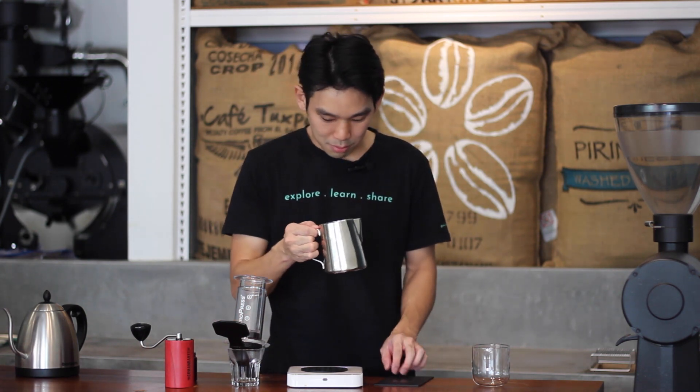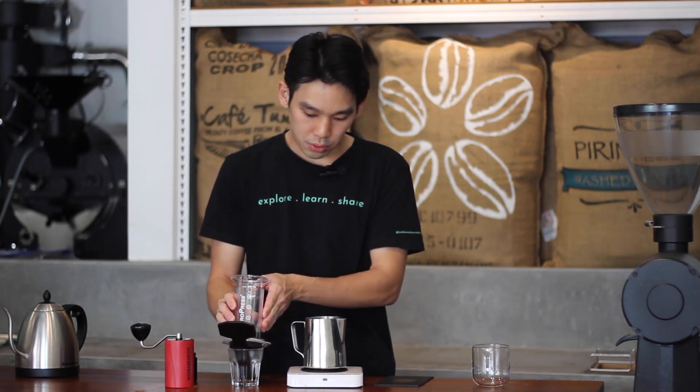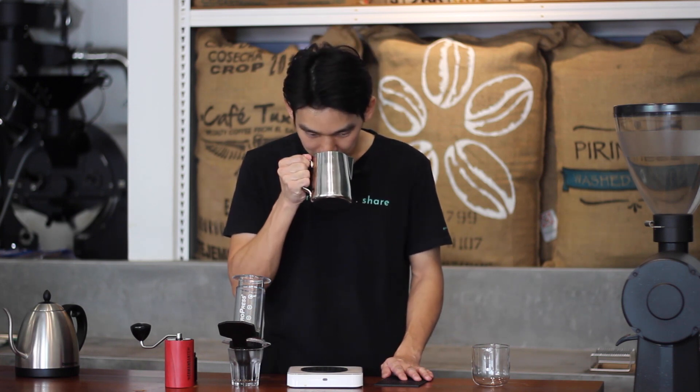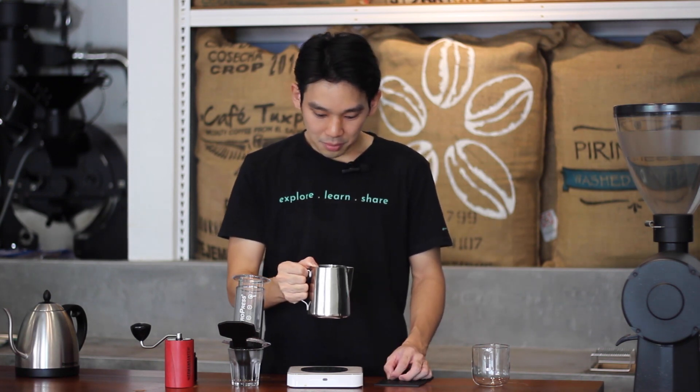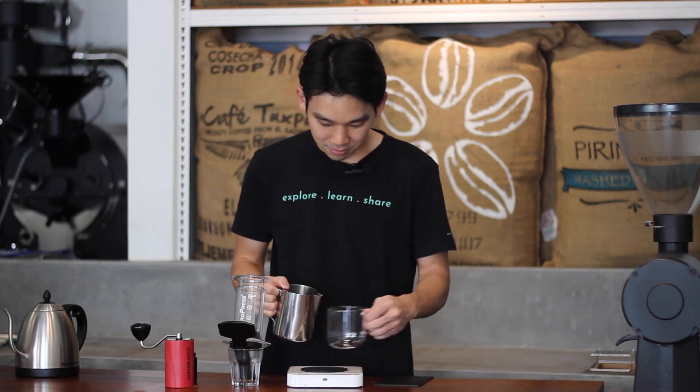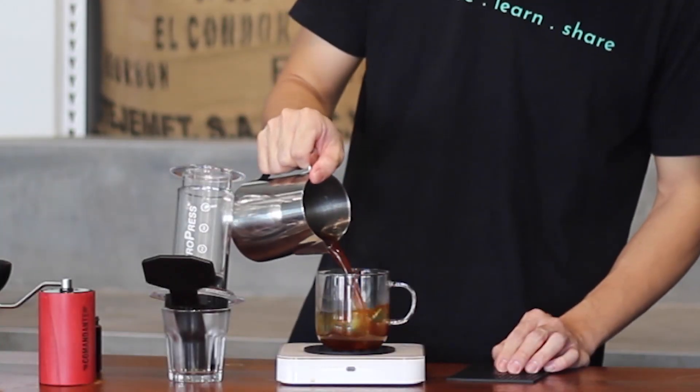Here we go — brew done with our AeroPress. The AeroPress is made of high heat-resistant material, but the brew is very hot. AeroPress coffee tends to taste a lot sweeter as it cools down, so give it a gentle swirl. This is a classic natural-process coffee from Ethiopia — very citrusy with stone fruit aromas.